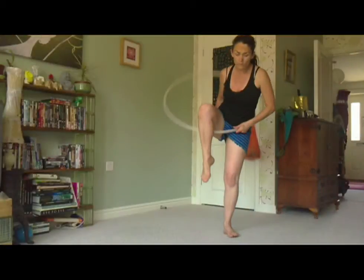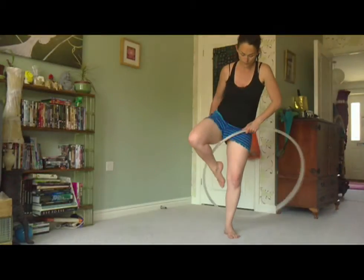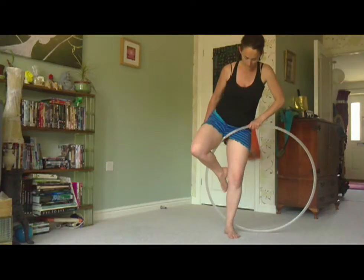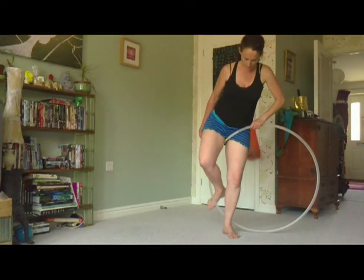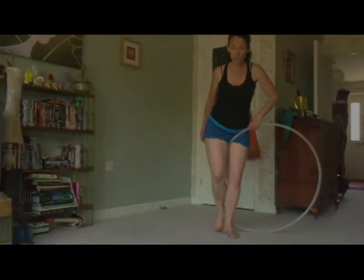In order to prepare for the next part of this move, some more slowed down detail is required. As my right leg comes through the hoop, the hoop twists in my left hand and comes down to fall behind me. I twist my right foot inside of the hoop, so my left foot is in front of the hoop and my right foot is twisted inside of the hoop.